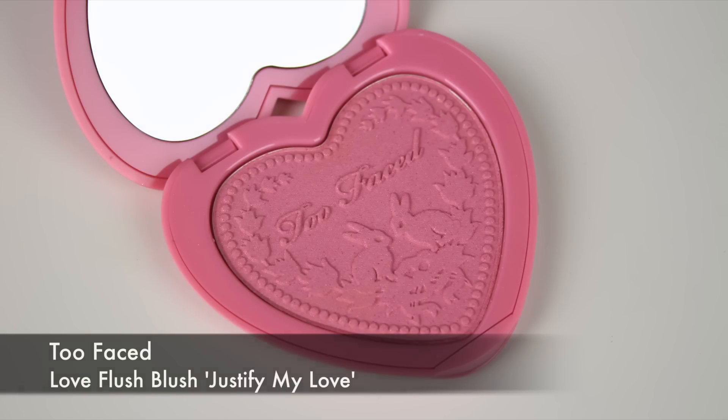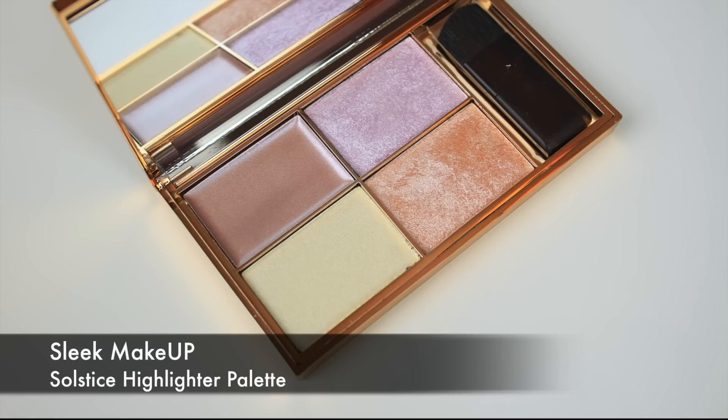Now I'm moving on to blush. I'm using this gorgeous shade from Too Faced — I nearly didn't want to use it because I didn't want to ruin that lovely design! It's a gorgeous pink shade and very pigmented, so I'm just using a really light hand to apply the product.